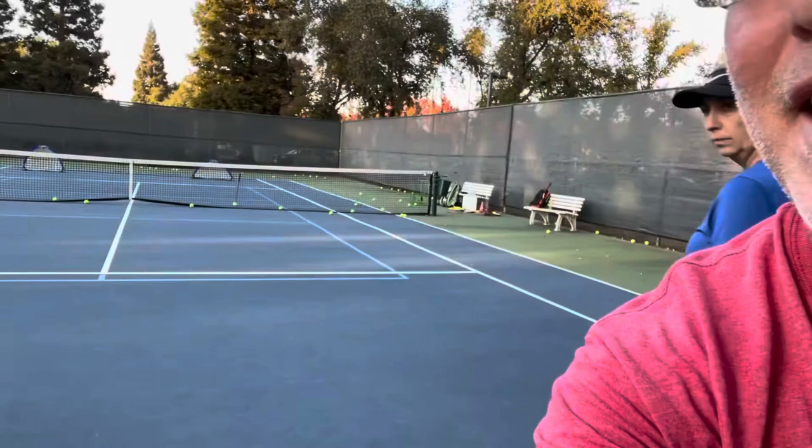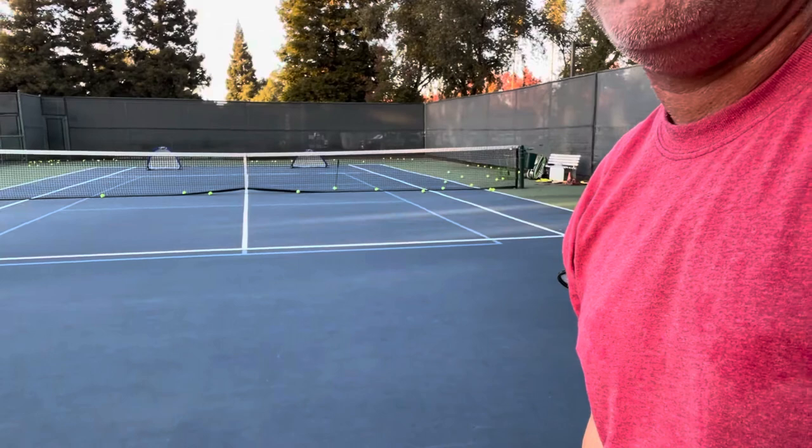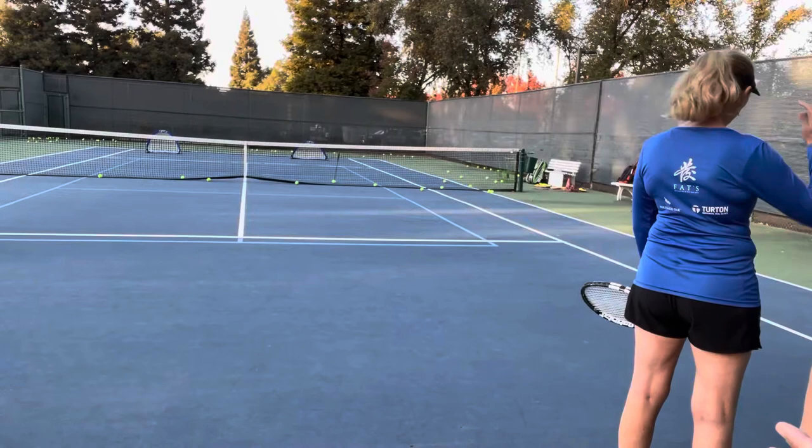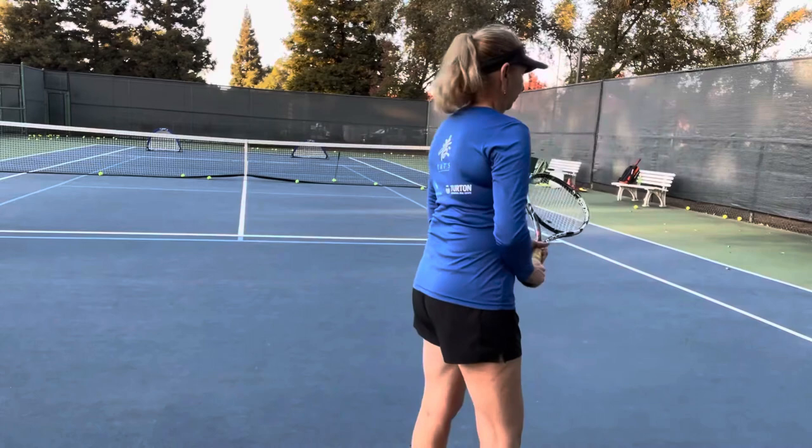Marissa took some practice shots. I'm going to drop-feed her balls here and she's going to try to hit them into the targets on the other side. She's not allowed to look up — she's got to keep her eyes on the ball the entire time and cannot look across the net.